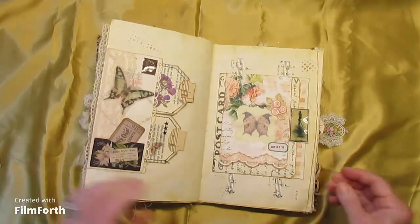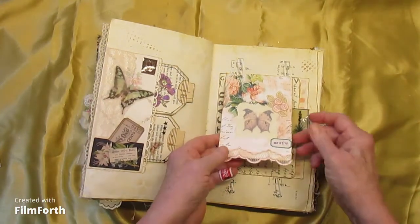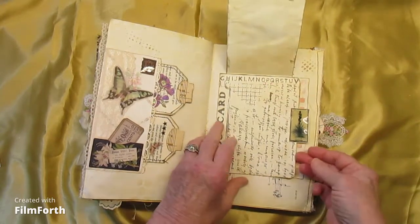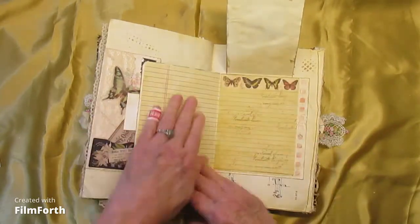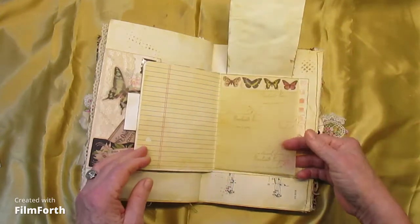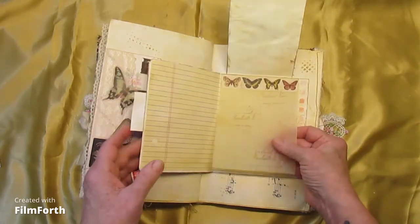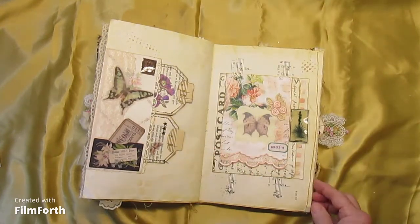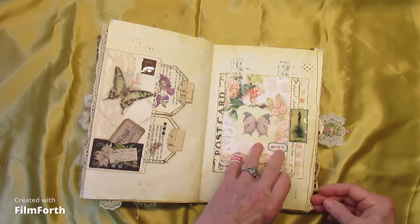We have a flip-up with a journaling spot, a flip-over, more journaling. And this would again be the tracing paper, I think — and glossy accented, which I like.